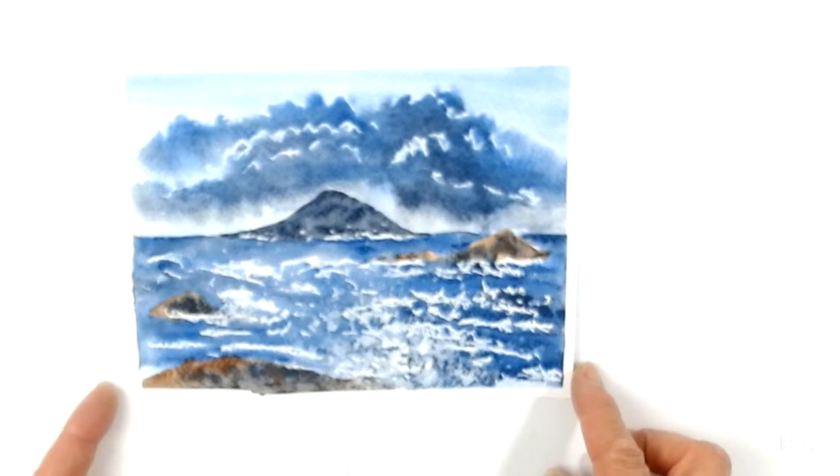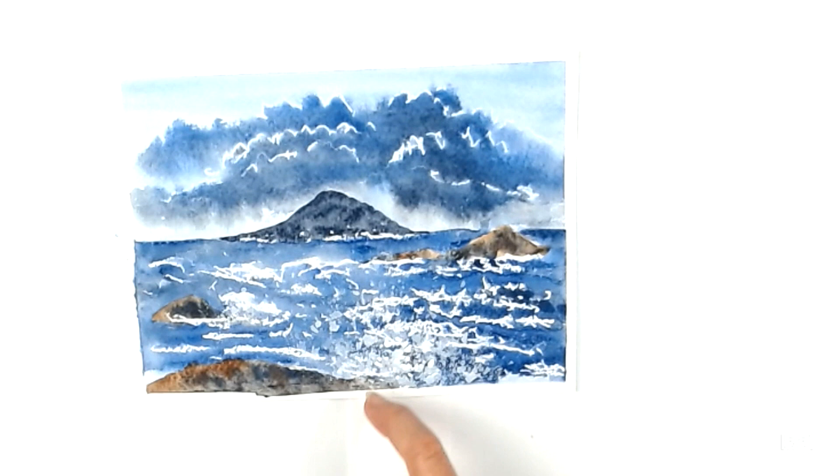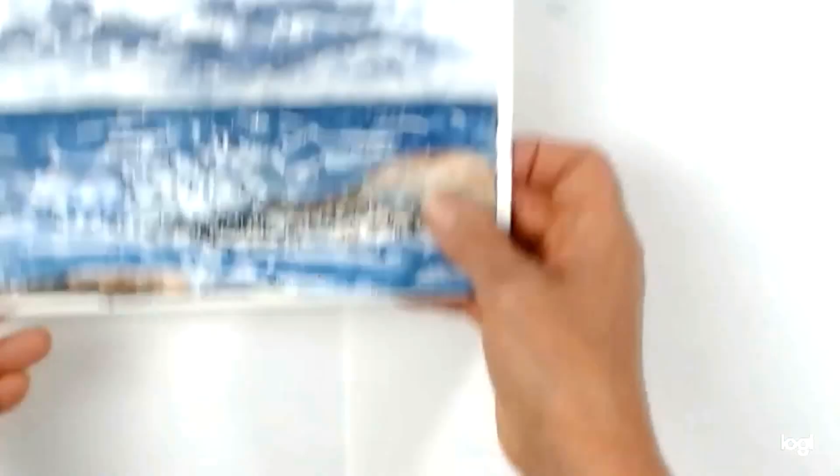Okay, so here it is — all finished, tape taken off, which always makes it look better. I think having a few little white splatters in the foreground just finishes it off nicely. And here's the one I did earlier — just a slightly different version without anything on the horizon line. I hope you've enjoyed this.